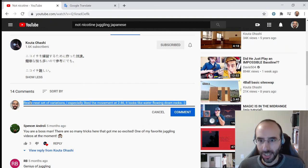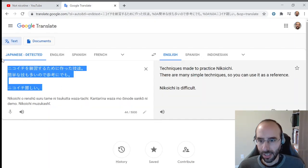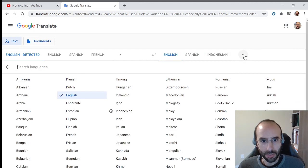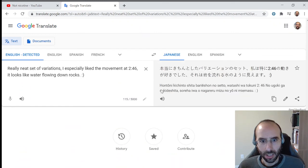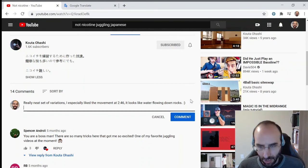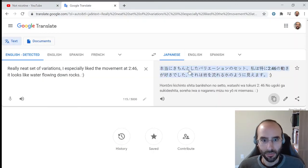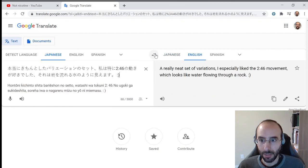One thing I do when I comment on a juggler who doesn't speak English is I try to go into Google Translate and take my comment and translate it into whatever their language is. I believe it's Japanese. So I'll copy this and paste that, and I hope that's the correct translation. Of course, I can go translate it back — close enough, I guess. I don't speak any Japanese, I certainly can't read it.